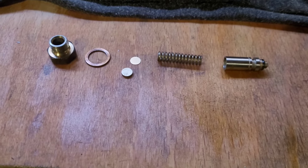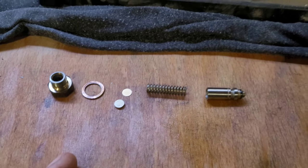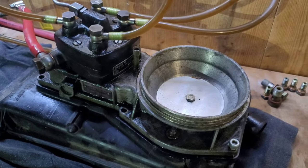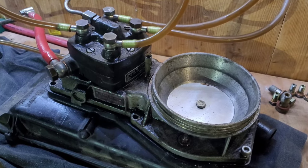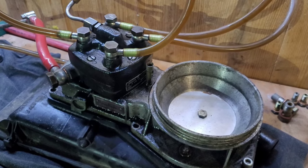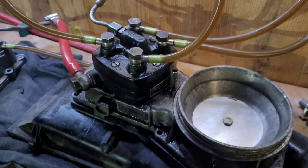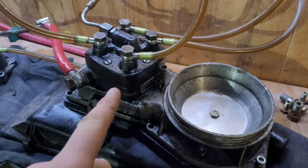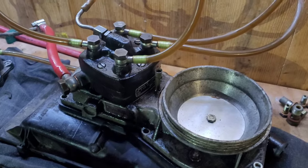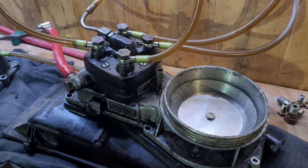Removing shims reduces system pressure; adding them increases system pressure. The bonus of this is that, as with the last video on modifying the metering head, more system pressure means more fuel comes out. This particular unit isn't adjustable otherwise, so if you raise system pressure by adding more shims, more fuel comes out. At stock five bar this one is putting out 200 millilitres a minute.